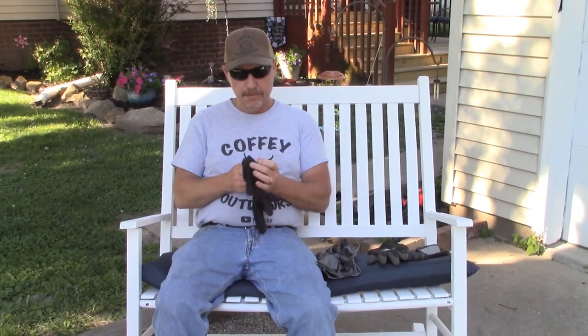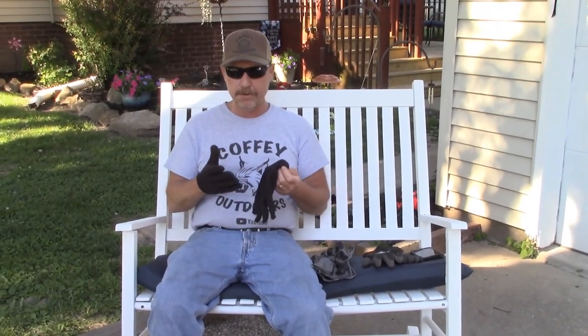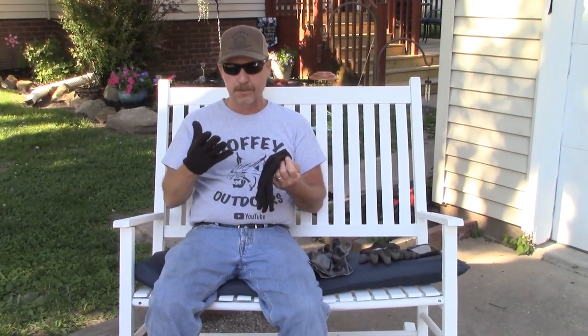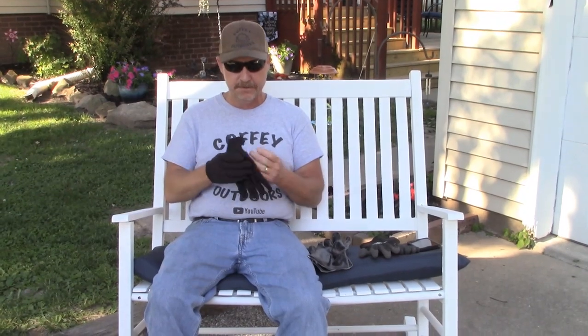Since then, I've moved on the last few years to just regular old brown jersey gloves. They're thin, you can feel your trap, you can get it set — they've worked really, really good, except for in wet conditions, muddy conditions. The mud wants to stick to your gloves and this material just sucks the water up. They get wet, it's cold out, they'll freeze — they're just only good for dry weather.